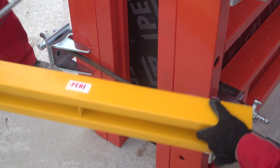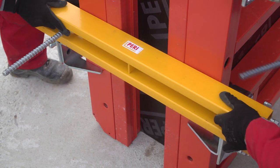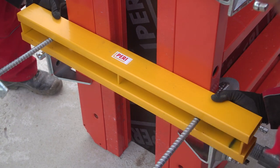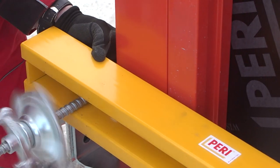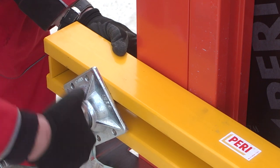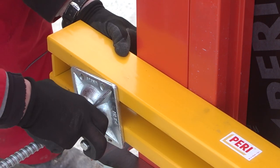Stop-end formwork can traditionally be realized with timber and trio filler support, Whaler 85, stop-end tie, and top tie bracket. For this, stop-end ties are mounted first, then the Whaler 85 is installed and locked in place by means of wingnut pivot plates.